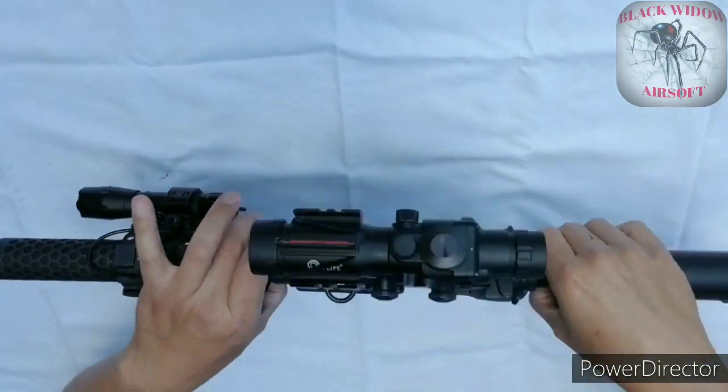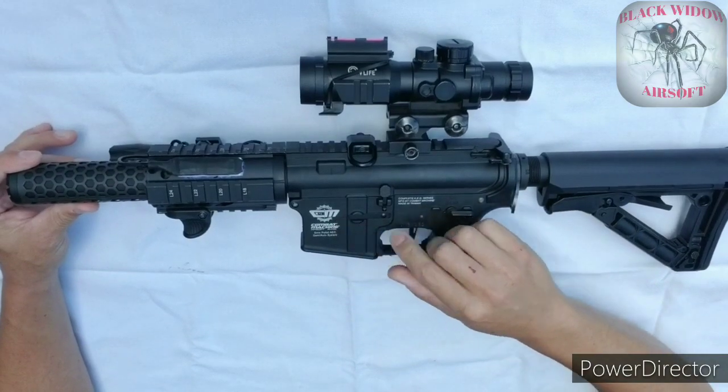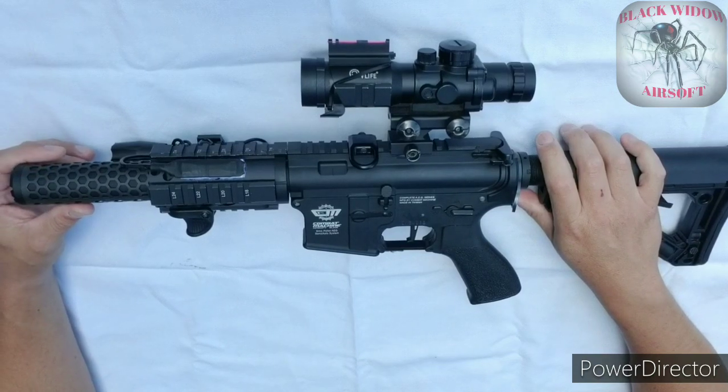What's going on guys? I hope you guys are all doing well. In this video we'll be going over my G&G Firehawk, internally and externally, on all the changes and upgrades I made to it. Let's begin!